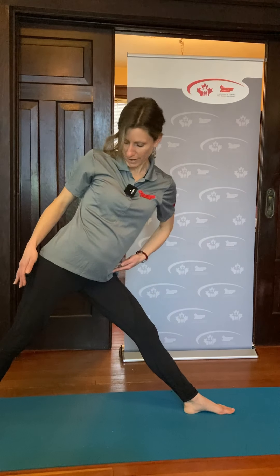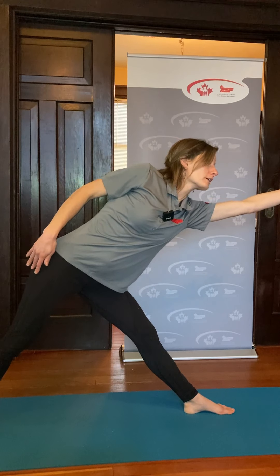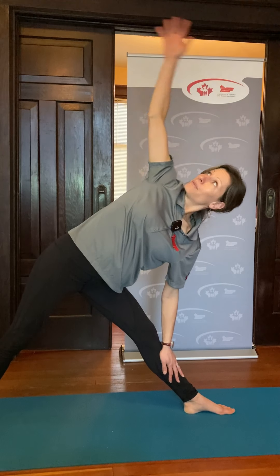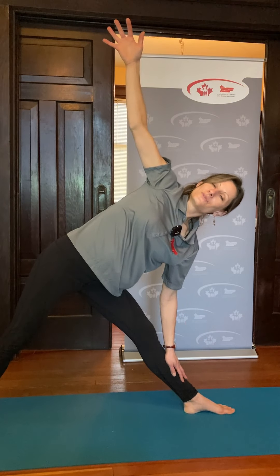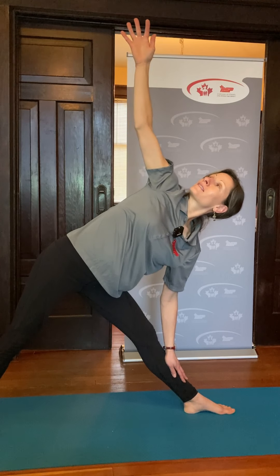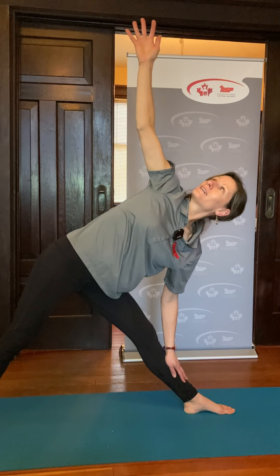Moving into triangle: straighten the front leg, move the hips back using your hand in the hip crease, reach that arm forward, then drop that hand down and reach the opposite arm up. If that doesn't feel great on the shoulder, you can bring your hand behind your head. You can look up or forward depending on what feels good on your neck. Make sure there's not a lot of weight on that lower hand. Breathe here — if you can't breathe in a pose, you've gone too far. Spend 30 seconds to a minute, then repeat both poses on the other side.